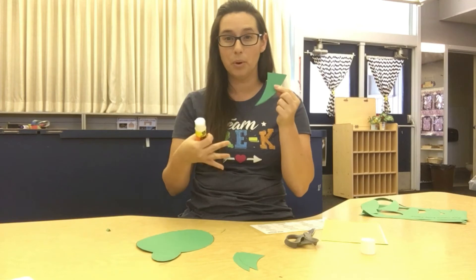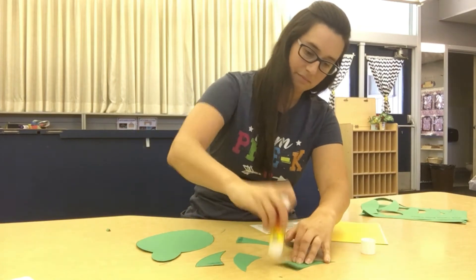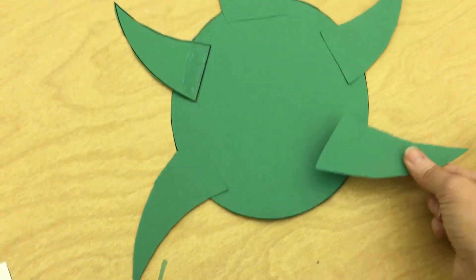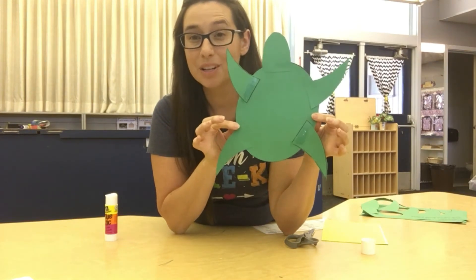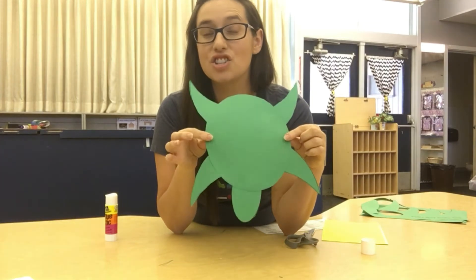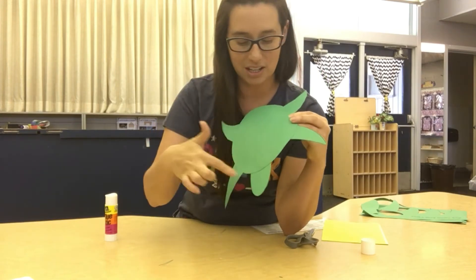Same thing as our head piece — we don't want to put glue on the whole arm or leg, we just want to put a little bit at the top to stick it on. I have all of the parts on my turtle, but my turtle's missing something. Do you know what my turtle's missing? Its shell. The most important part of a turtle is its shell — a turtle's shell helps protect its body. So our sea turtle is going to need some shell pieces.